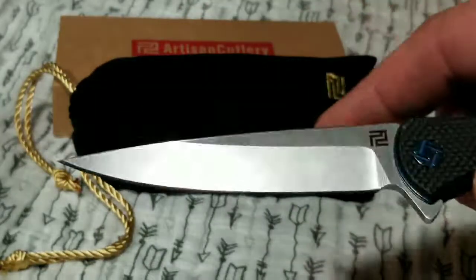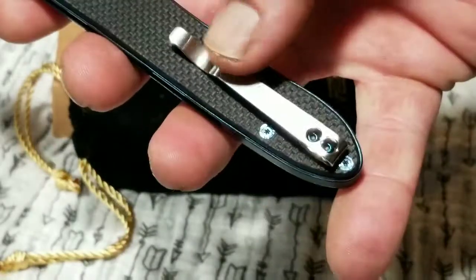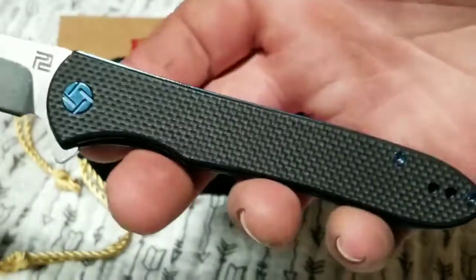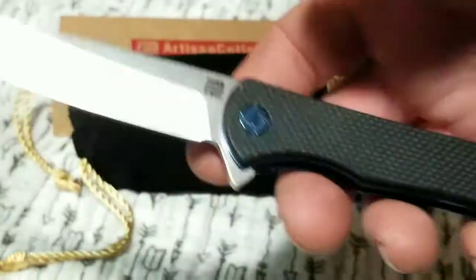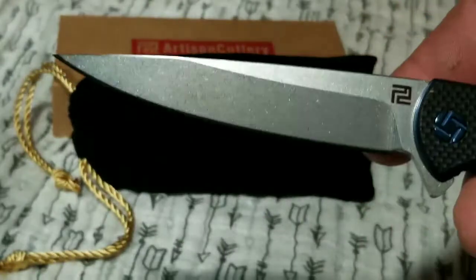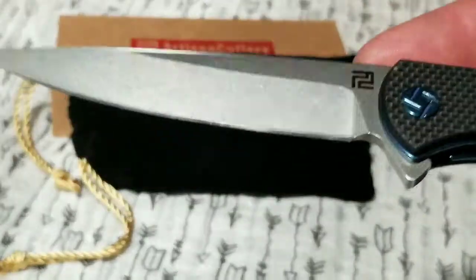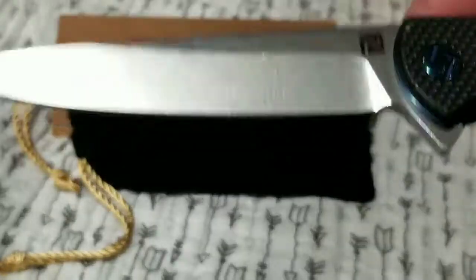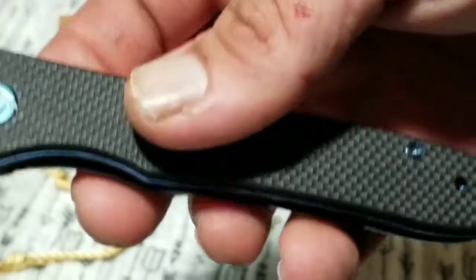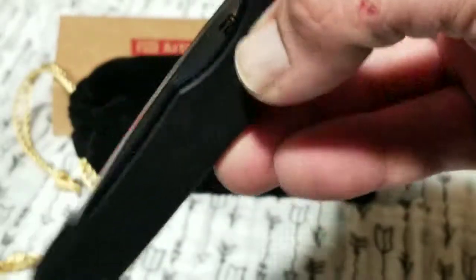We've got a satin blade with stone tumble finish and a really nice deep-carry pocket clip that hides this beauty away. If it wasn't so big, this would almost be a gentleman's carry. The Shark is a mean little knife but it's great for EDC — great for cutting up steaks, restaurant use, anything like that. The blade being so long may be a little scary, but I think being as pretty as it is might mute the fear of it.